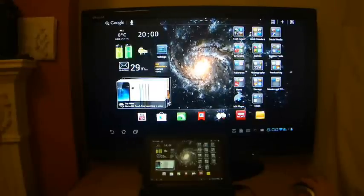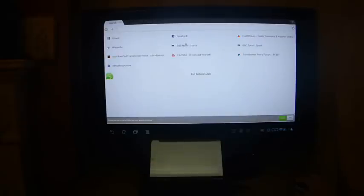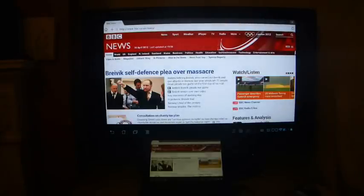If I just go to a website I will quickly show you — it's showing the browser as you would expect, and it's also essentially mimicking the actual tablet at the moment with the status bar at the bottom.